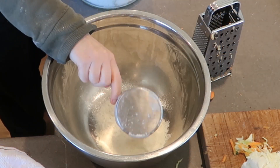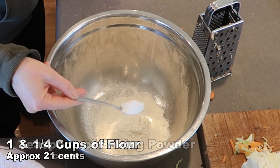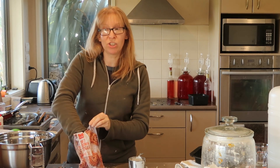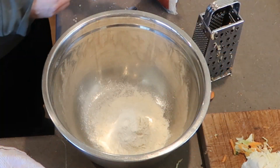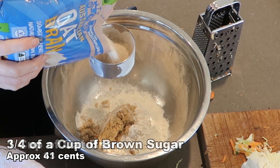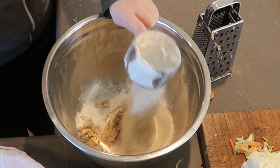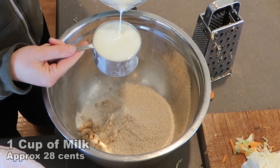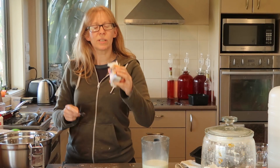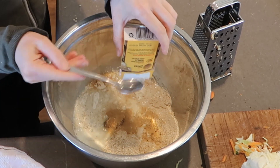Instead of one cup of flour, I'm going to use one and a quarter cups of flour, plus a teaspoon of baking powder. Instead of a whole cup of brown sugar, I'm just going to add about three quarters of a cup. The one cup of bran I'm leaving as is — you could probably replace it with crushed Weet-Bix. One cup of milk again. And I thought it needed a little something flavor-wise, so I'm going to add a teaspoon of ginger.